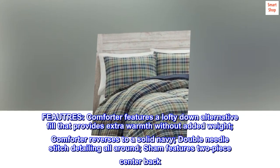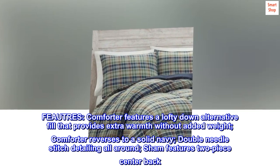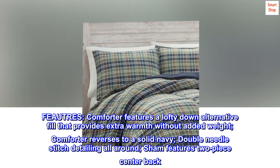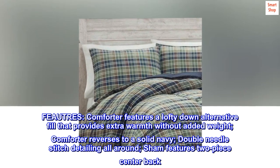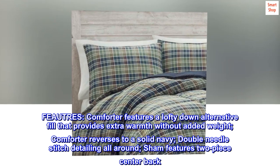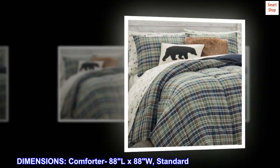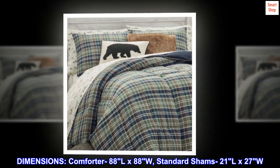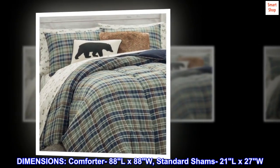Comforter features a lofty down alternative fill that provides extra warmth without added weight. Comforter reverses to a solid navy. Double needle stitch detailing all around. Sham features two-piece center back. Dimensions: comforter 88"L x 88"W, standard shams 21"L x 27"W.